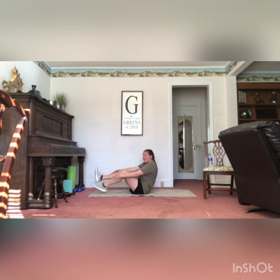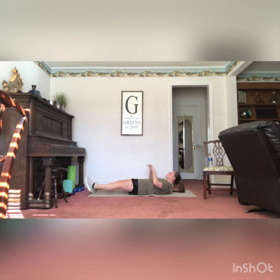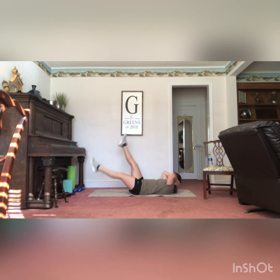Next we have our toe tap crunch. For this one, you're going to lie flat on your back, crunch your upper body up, and both your feet are going to be up in the air. Hands are behind your head, and you're going to crunch up, take one foot down, tap it, and go to the other one. It's really long flutter kicks — keeping shoulder blades up off the ground. You're going to go 10 on each side, 20 total.